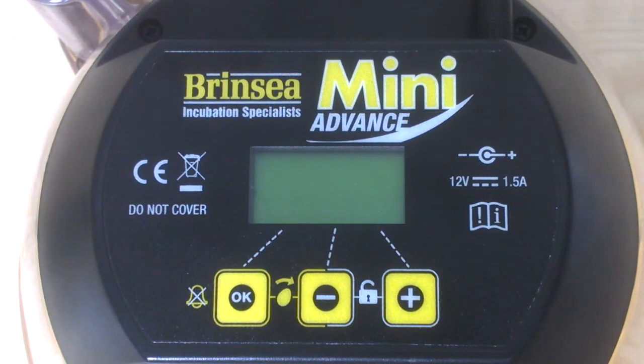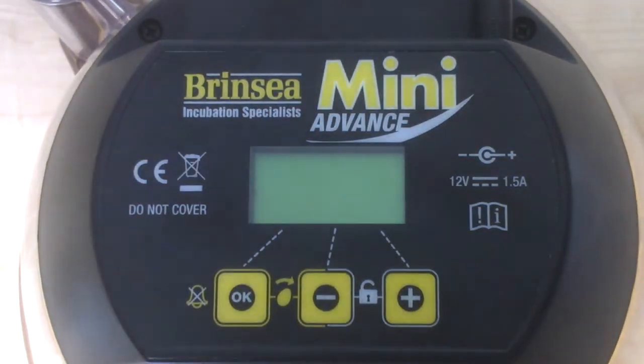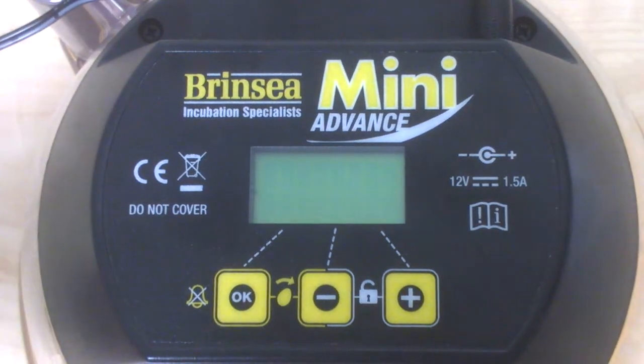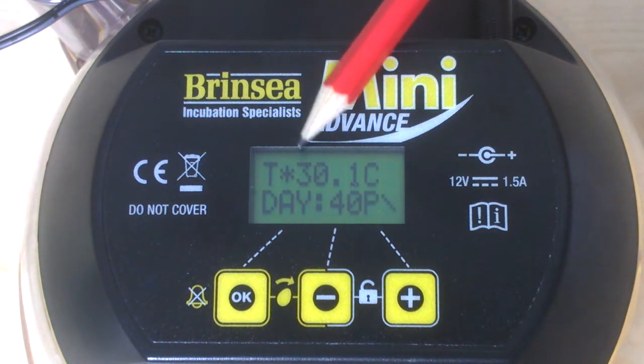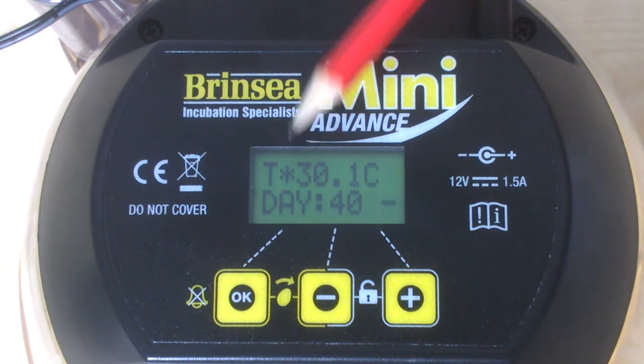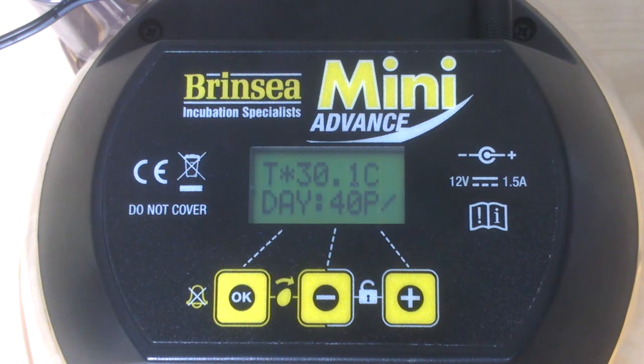If you are new to incubating eggs, hopefully this third short clip of six about our mini advance incubator will give you the information you need about the digital display menu. So let's start by plugging the machine in. As you can hear, it will sound a buzzer and will start warming up. The asterisk on the digital display tells you that it is warming up. When it approaches the correct temperature, which is 37 and a half degrees centigrade for hen eggs, that asterisk will start to slowly flash.